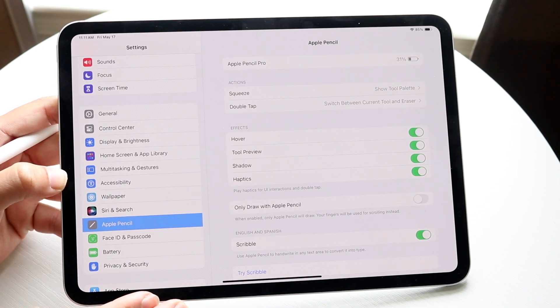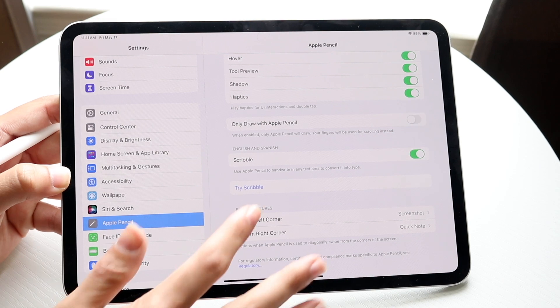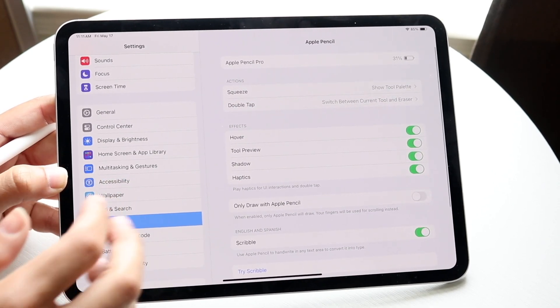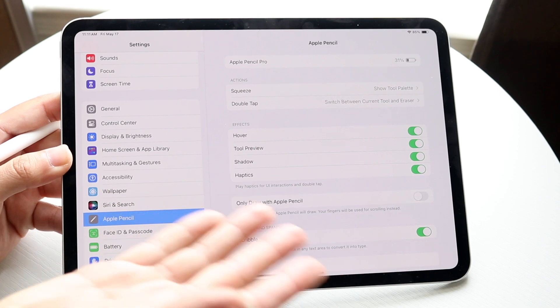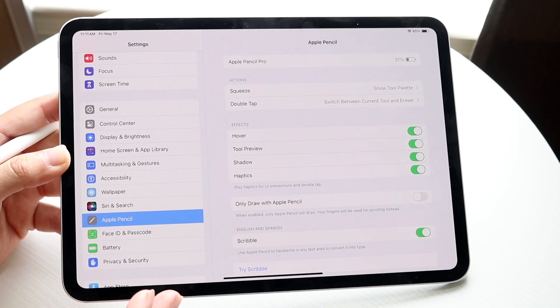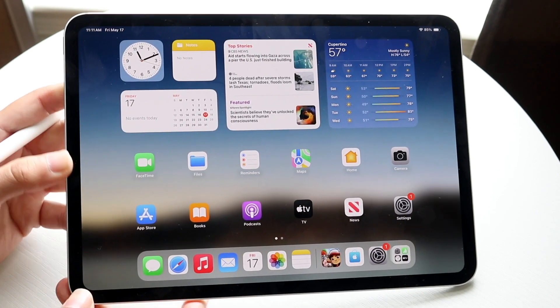At a high level, that's basically how you do it. Within this application you can modify a lot of other things too, so I'd recommend going through and modifying whatever you want. Because Haptics is a brand new feature, it will probably be enabled by default, but if you want to turn it off, just turn it off within your Apple Pencil settings.